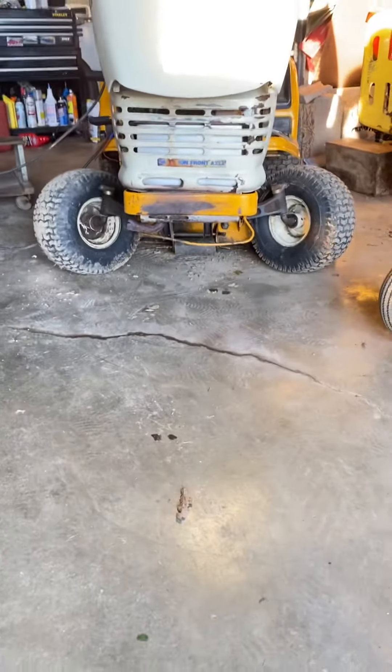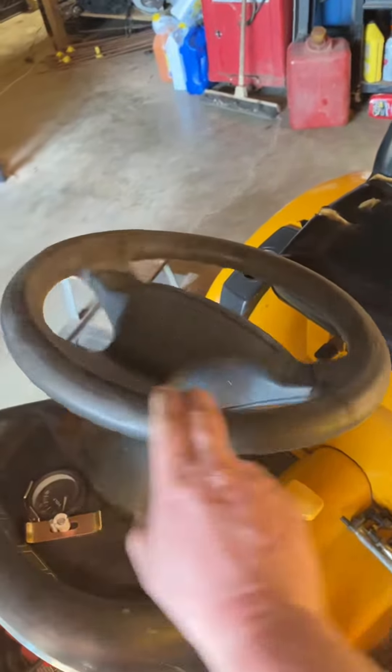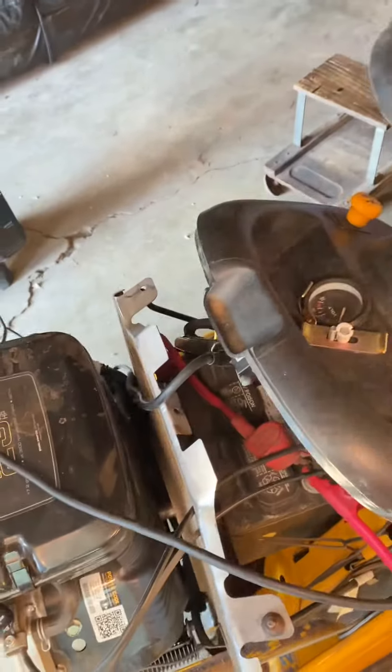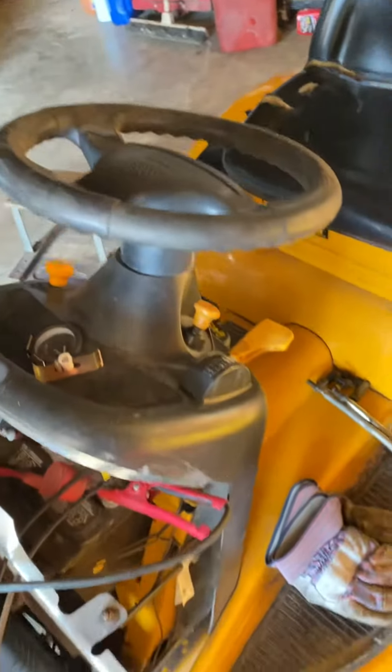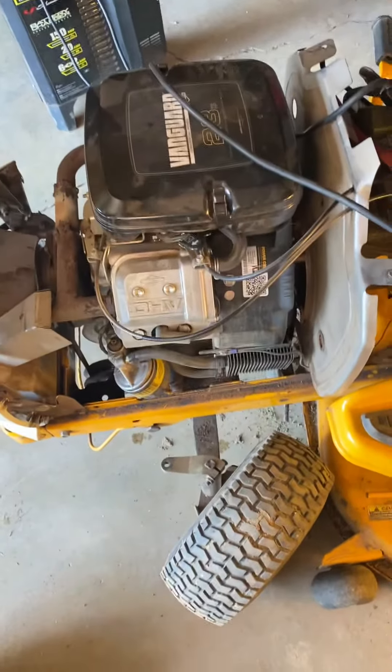I wanted to show y'all a funny moment — both wheels are out, both steering rods broke on me. I was playing with the kids on it one day and one steering tie rod fell out. Two of them have cotter pins, and right now the steering kind of goes all over the place. It's a weird situation, but other than that it does pretty good.